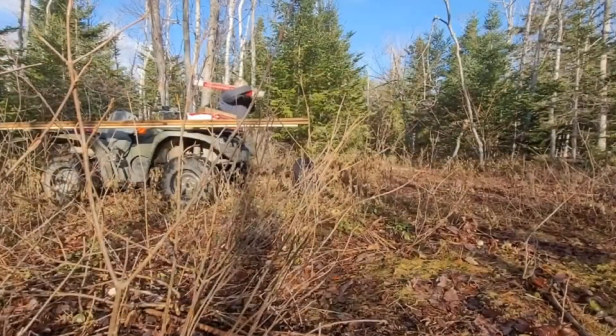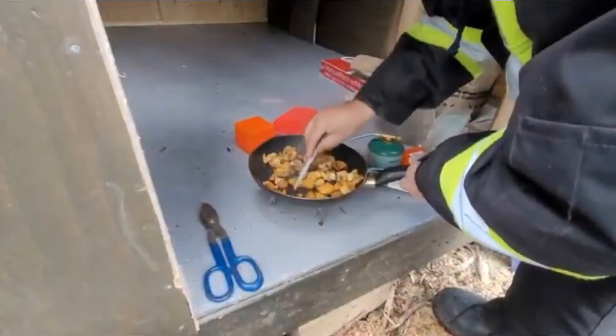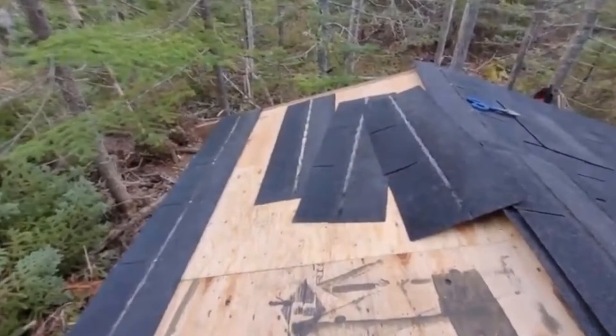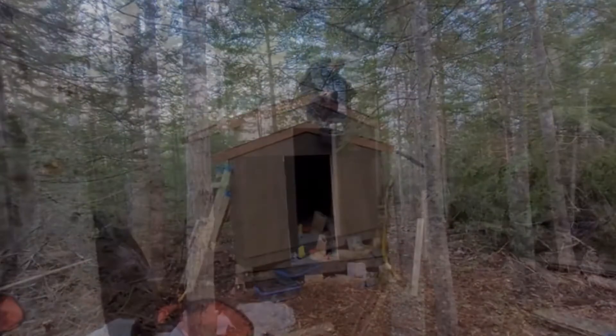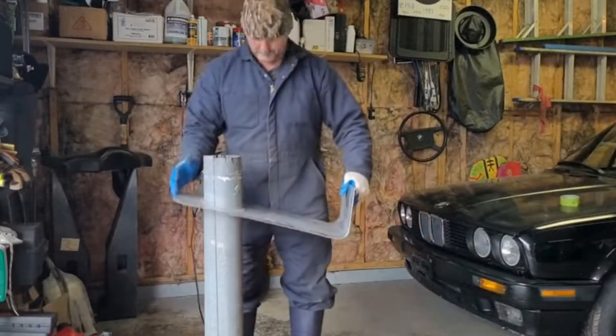I used lots of stain on the plywood and made sure I got it on the edges, just to preserve it so it will last a lot longer. I used 3 tab roofing shingles, black. I wanted to go with black roof and grey sides and some tan trim, just to help it blend in with the woods.